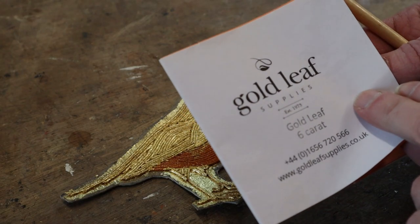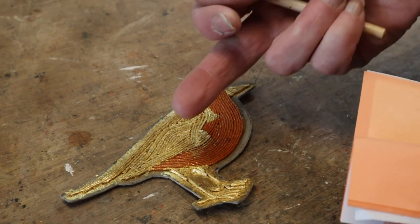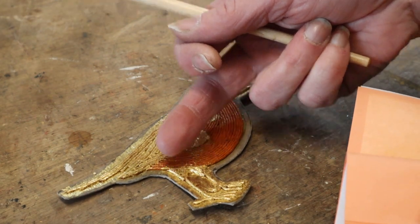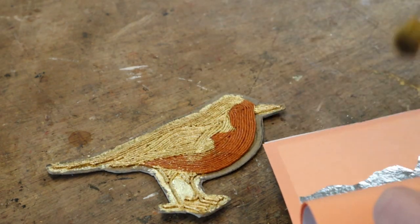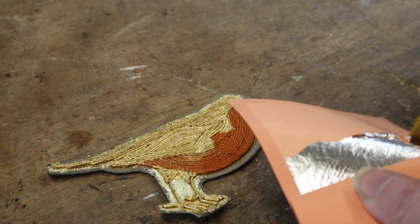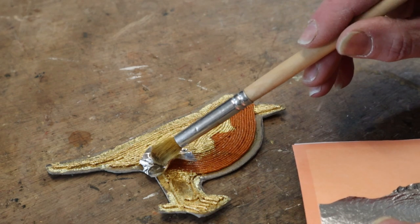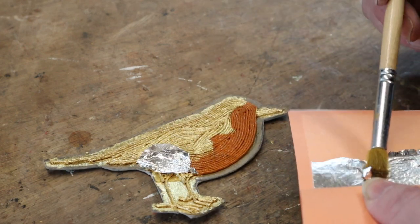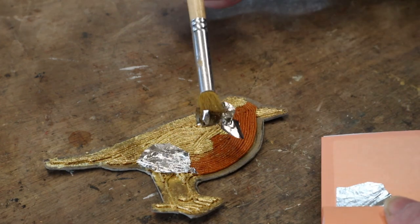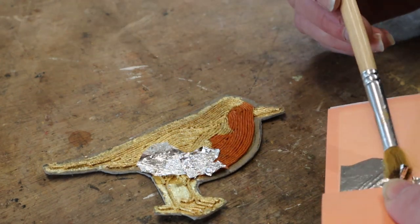I've got some six carat white gold loose. A robin has a little bit of white underneath, so that's what this white gold is going to represent. Hopefully it won't attach to the other gilding, but if it does I'll just have to deal with that.